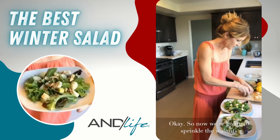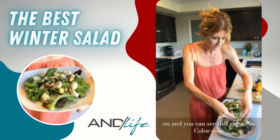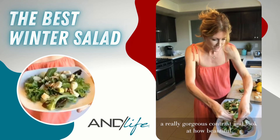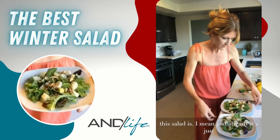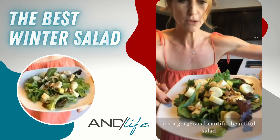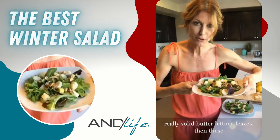Now we'll sprinkle the walnuts on, and you can see they give a really gorgeous color contrast. Look at how beautiful this salad already is — it's impressive. If you use those solid butter lettuce leaves, these ingredients stand out even more.